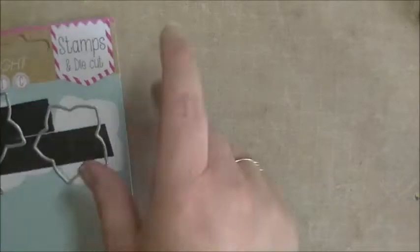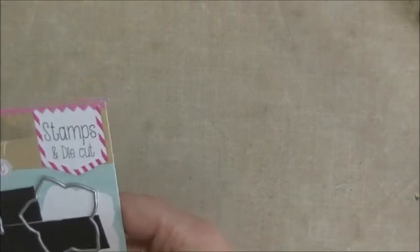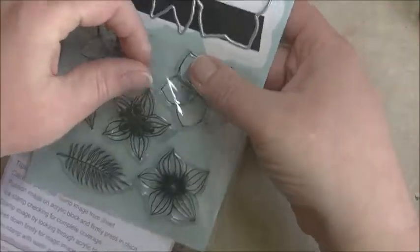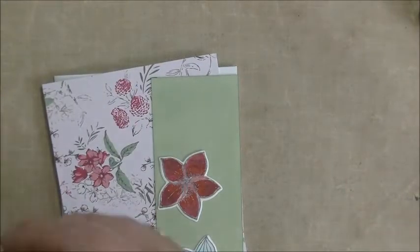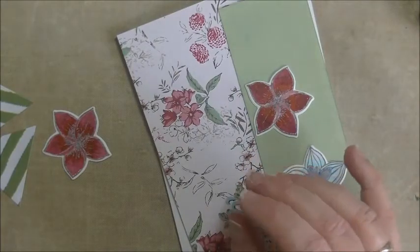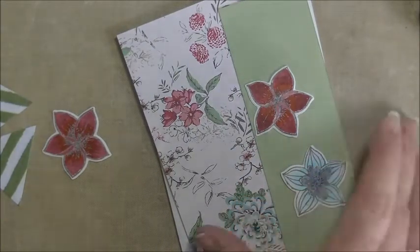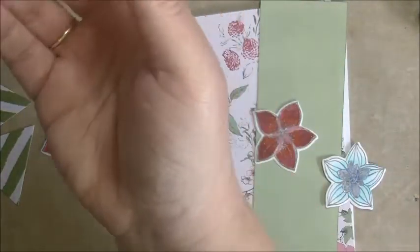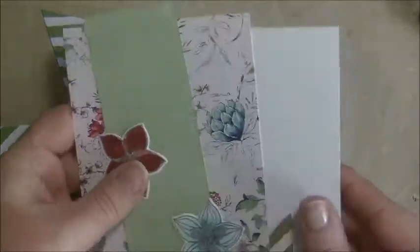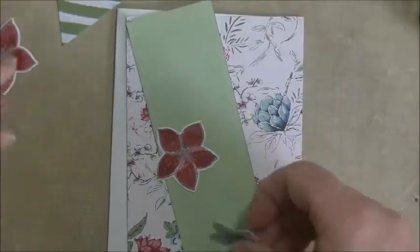So let's put these back in the baggie. Okay, let's assemble our card. The last thing we need to do when we assemble it is take a greeting. Where is my third triangle? That's just me always losing my things. I had three of them, I'm sure of it. Yeah, there it is. So let's glue this down.